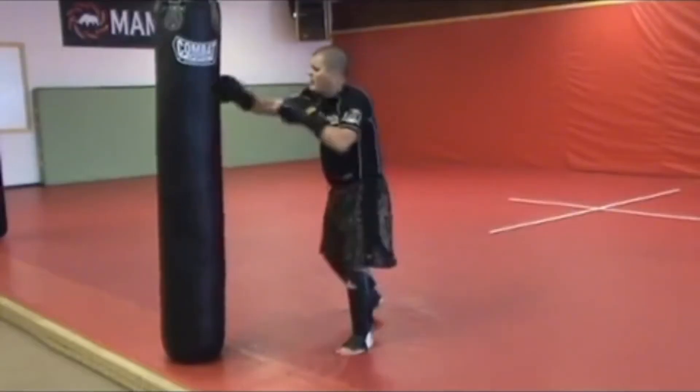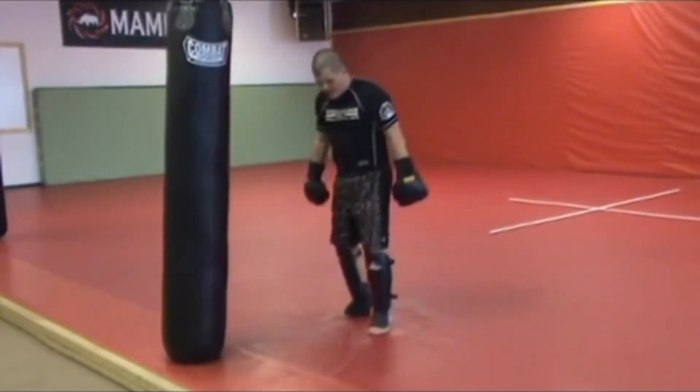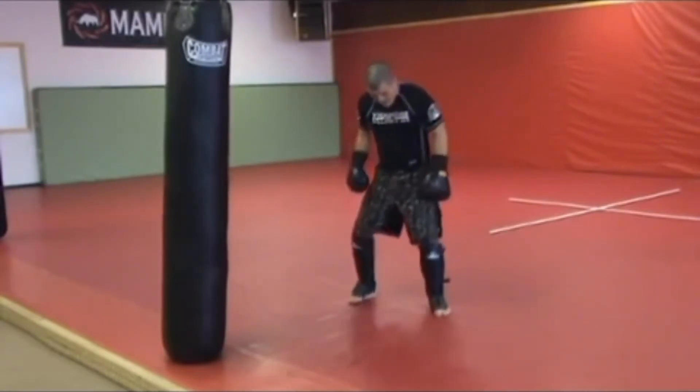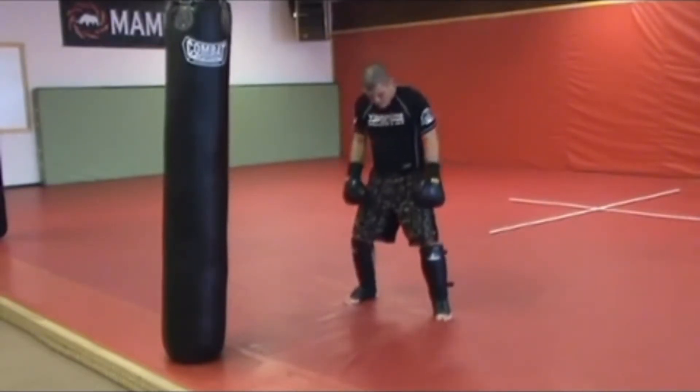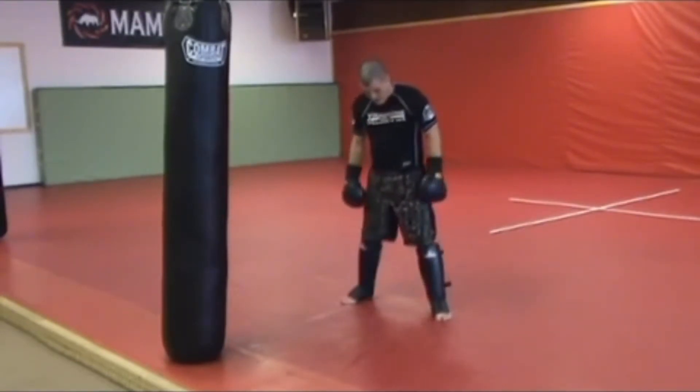If I'm here and I'm starting my punches, what I want to do to throw the kick is step out at a 45 degree angle. I'm here in my good stance with my feet — I want to step out at a 45 degree angle.